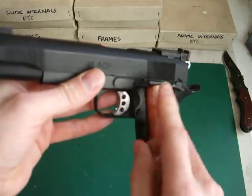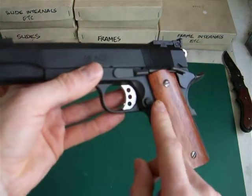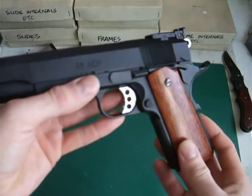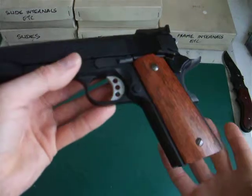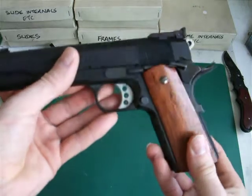It's checkered and not serrated like the MEU one is. The mag release is the same as the standard MEU — it's serrated. All of these features you can find on the real steel Premier 2 by Les Baer.